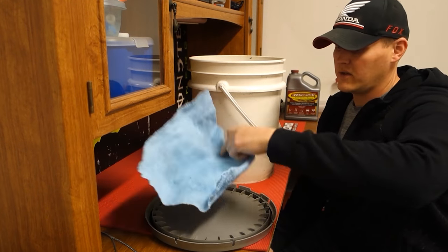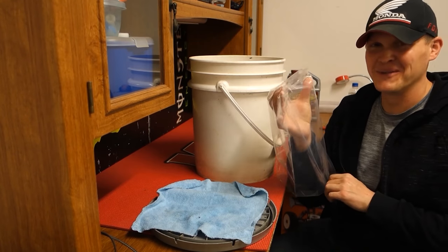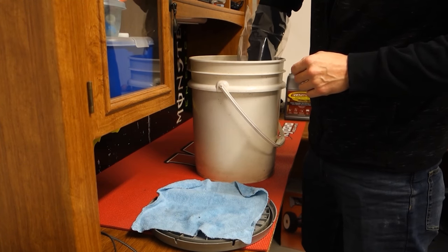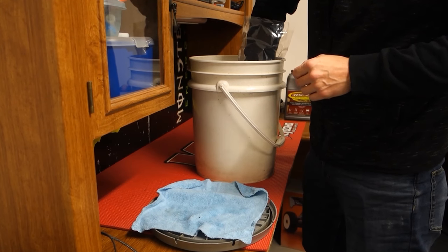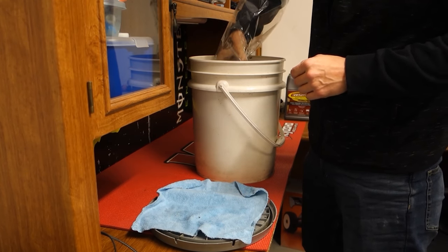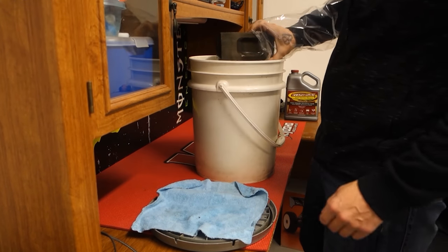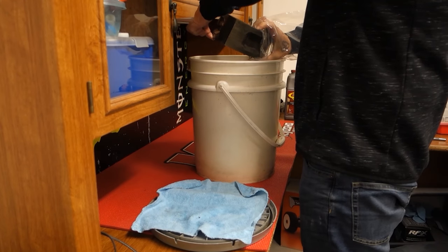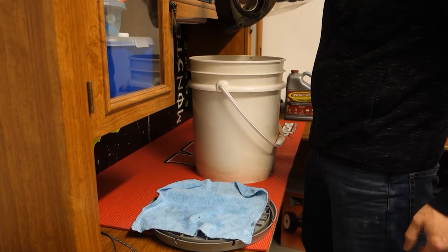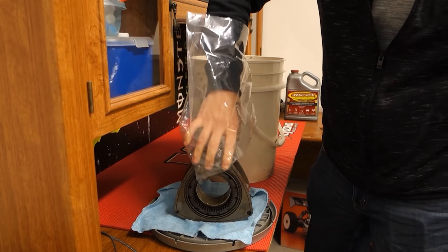All right guys, here's the part we've all been waiting for — let's see if this stuff actually worked. I'm going to grab the rotor out of here. I don't have a glove so I'm just going to use this bag. This feels very odd. Looking pretty good, huh? Man, would you check that out!